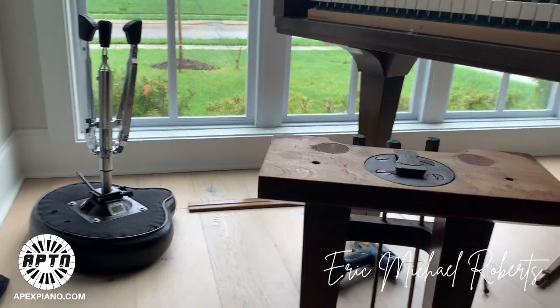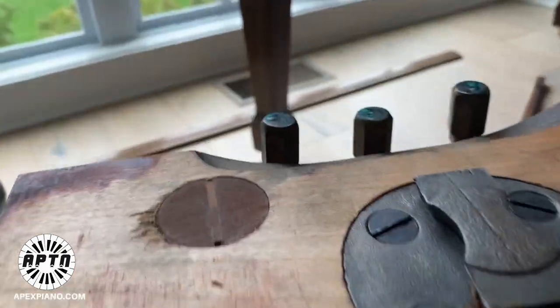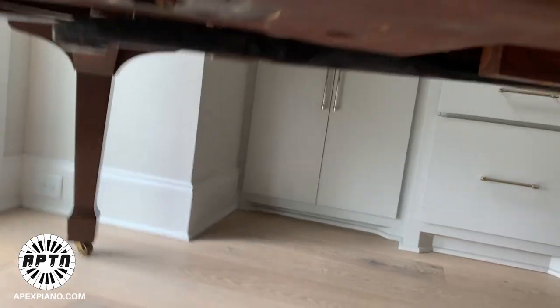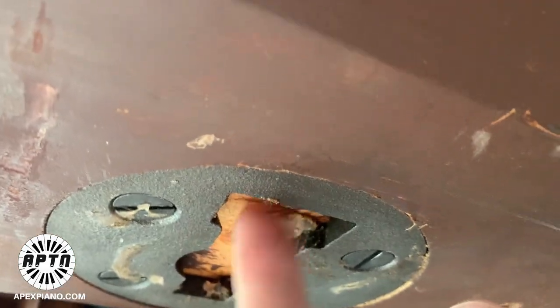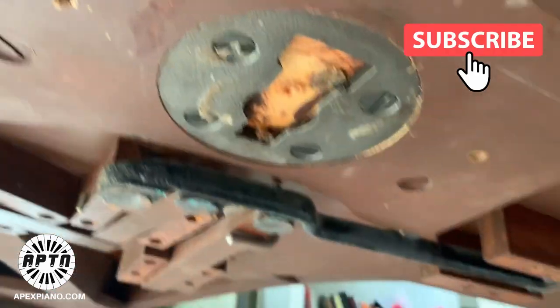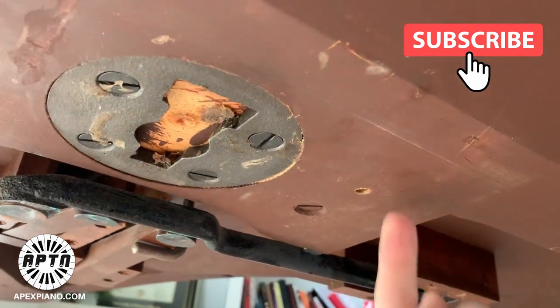This is the grand pedal lyre — it's this little thing right here. It goes up into that little hole right there, sticks up in here like this, and then slides back to lock in. You put the pedal wire up there, slide it back on, and then two screws go in here.